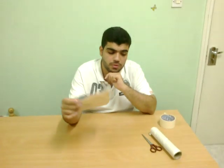What do you need? We need a cardboard, we need a piece of aluminium foil, we need duct tape, and we need scissors.